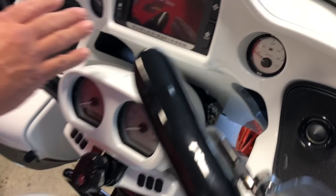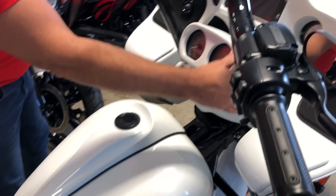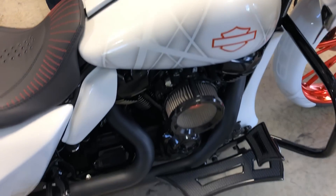All of the interior — you'll see the dash is done up. Six and a half inch navi screen. Those big fat factory 47 bars, that's an inch and a half thick.